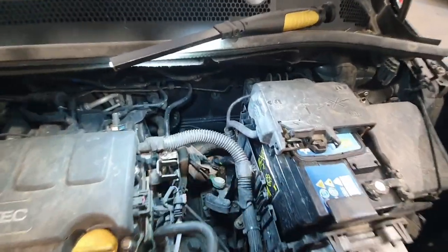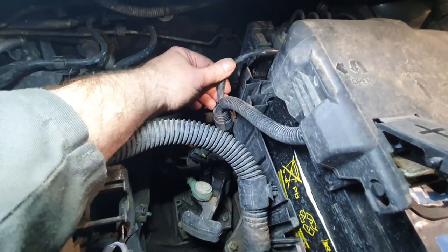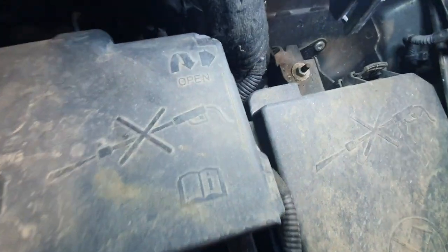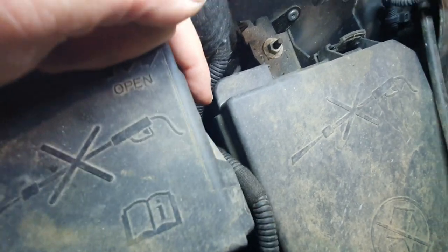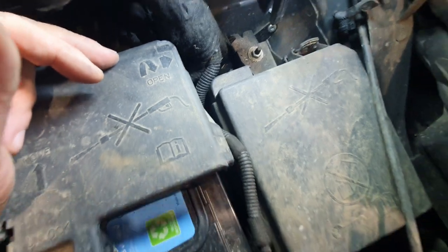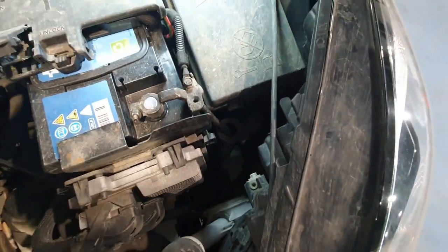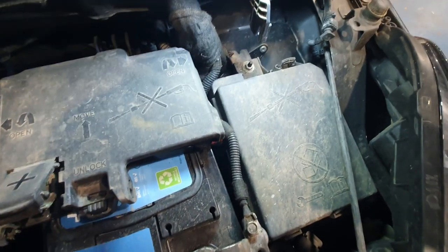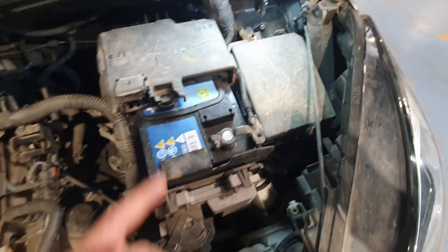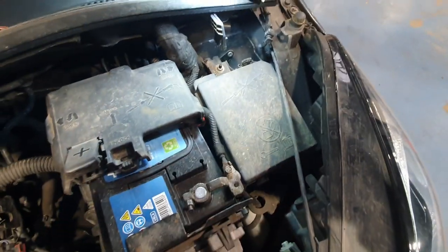I've lowered the vehicle down and this is the earth cable going into the harness, going to the back of the starter motor as its earth point. Following it down here it disappears underneath the battery — I can see down there underneath the battery, possibly a junction box, and we've got an earth point. The cable from the starter motor terminates at a stud or something underneath there.